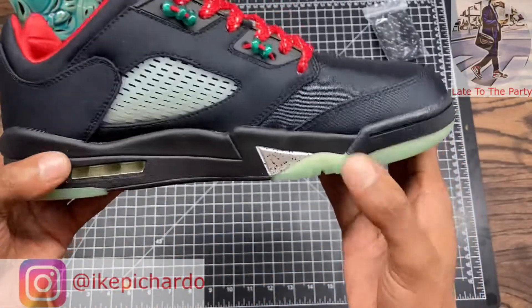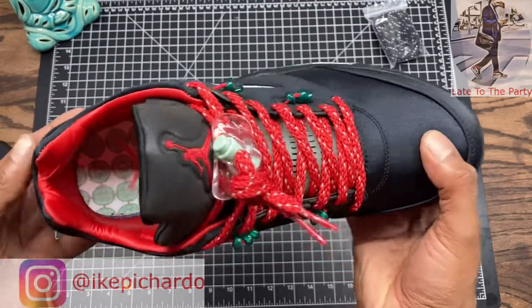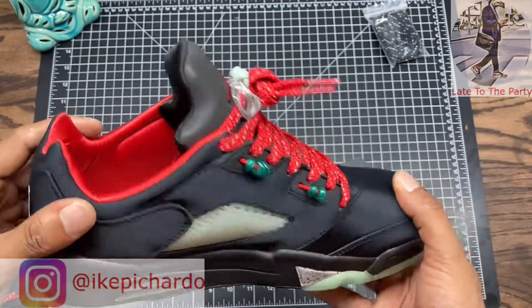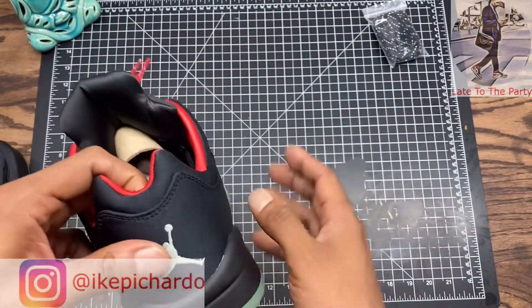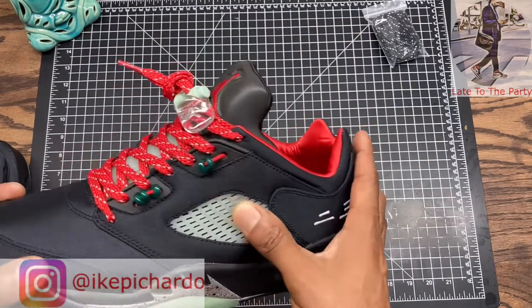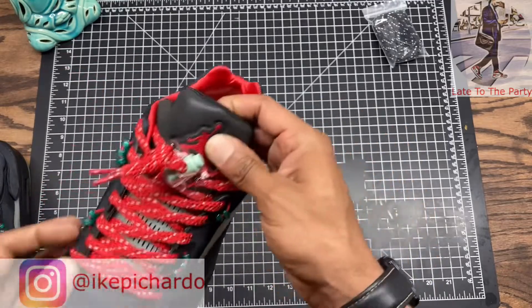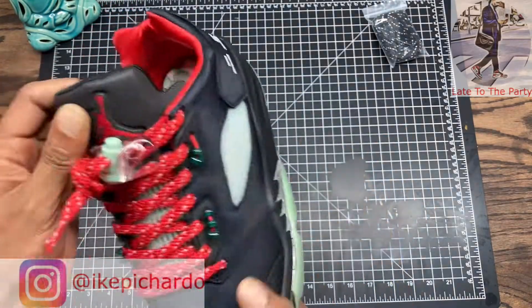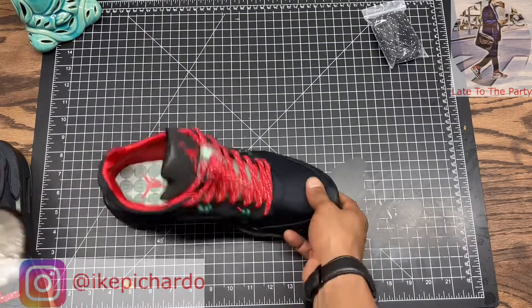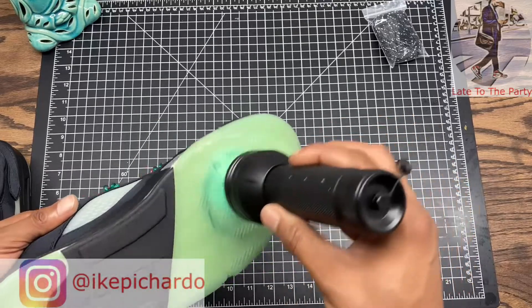All in all it's a pretty nice shoe — y'all can tell me what you think. I appreciate everybody. I'm going to start binge-watching other YouTubers to help their channels — they've got good content and I appreciate their support as well. Let's hit this with a black light before we get out of here so you can see that glow.